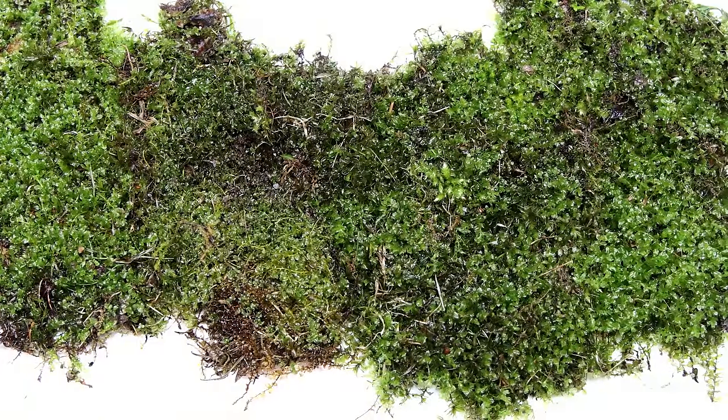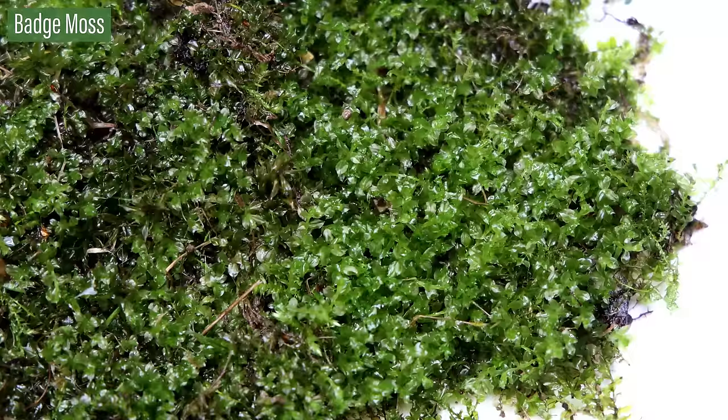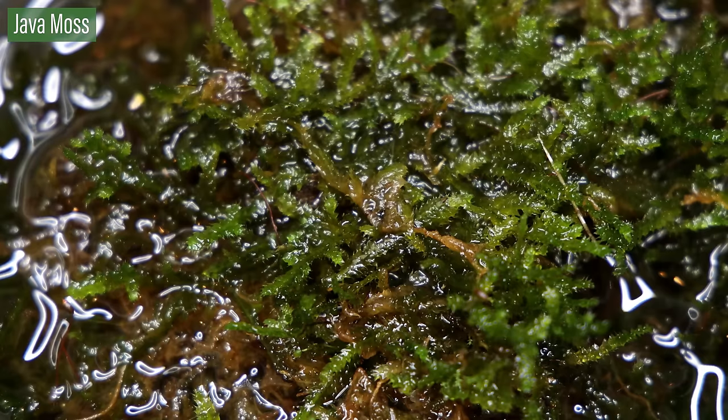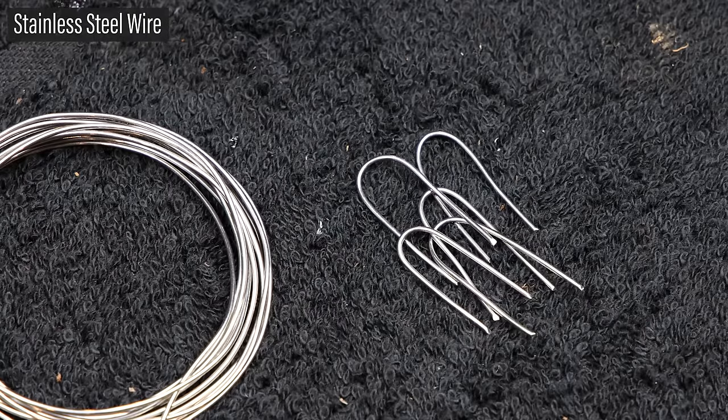Once that was good to go, I removed the markings from the outside of the container. Now onto the plants — for this one I'm primarily going to use moss. I have a few varieties including badge moss, hypno moss, hair cap moss, and java moss. A lot of these patches can be wedged within the crevices, but for those that can't, I'll utilize stainless steel wire that's been cut and bent into clips.